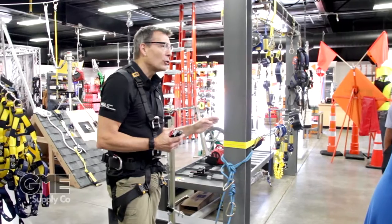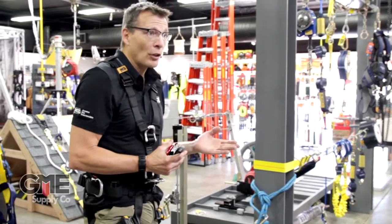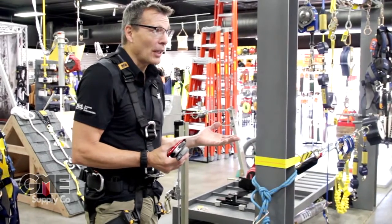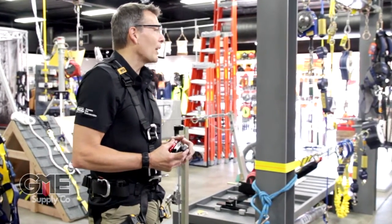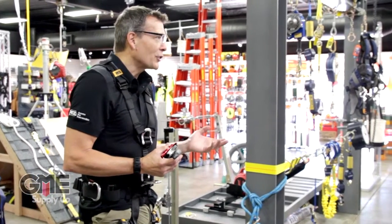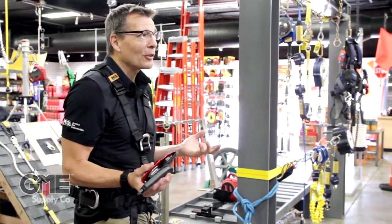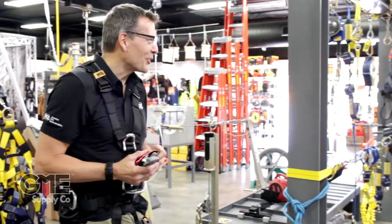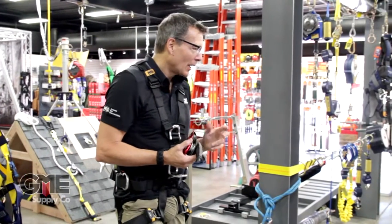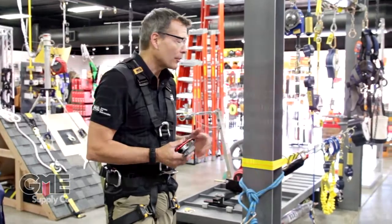It doesn't matter — you can just do 225 times whatever KN any device is, and you'll know what the poundage is on that. So it's not a trick, it's not trying to mystify something, it's not Euro — it's just a really simple way for those guys to determine. Thousands are easy to work with instead of our weird pounds and ounces. The kilos really are a great way to measure force and it makes more sense for those guys.